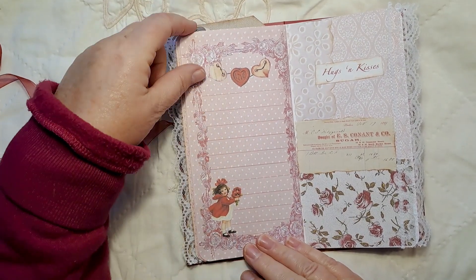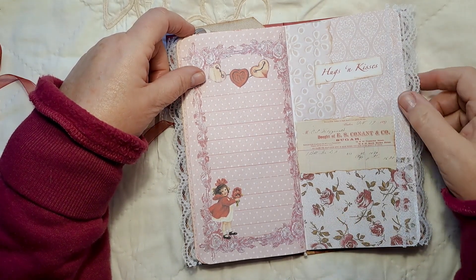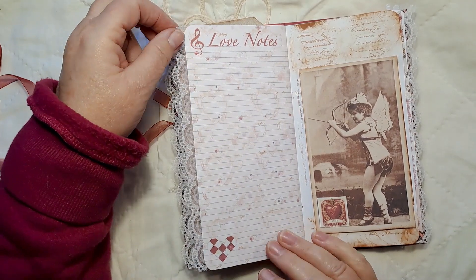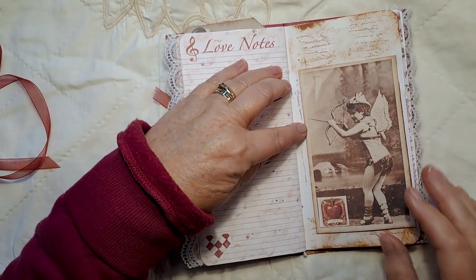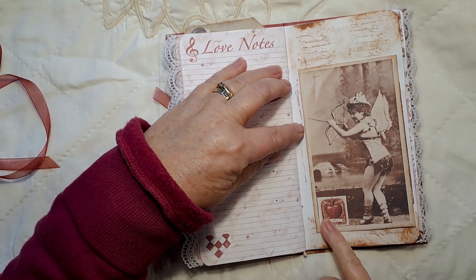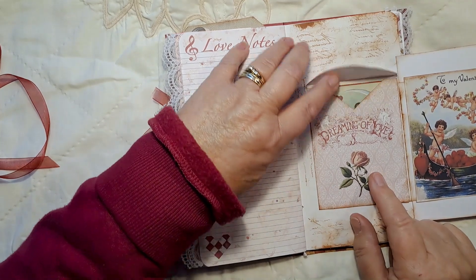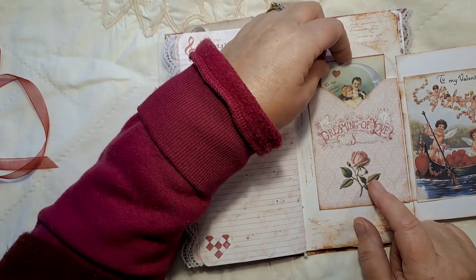Another page I've just left so you can journal on there. This collage page that I did has the lace trim on there. Another full journal page from the kit left with journal space. Here is a lovely card that comes in the kit — I've just embellished it slightly with this little love heart on there. It flips over and there's another card attached inside, then one of the little seed envelopes with a little Valentine's journal card inside.